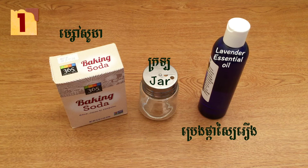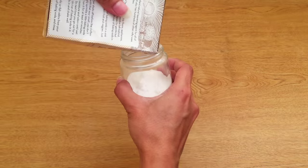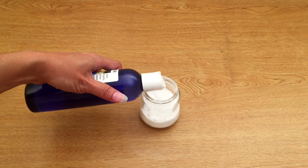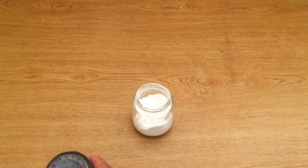First method, you need baking soda, a glass jar — so it's not contaminated when the car is getting hot — and your favorite essential oil. I picked lavender as my favorite. Now fill the jar half full with baking soda, then add some drops of essential oil and mix them up. Now it's done for use.